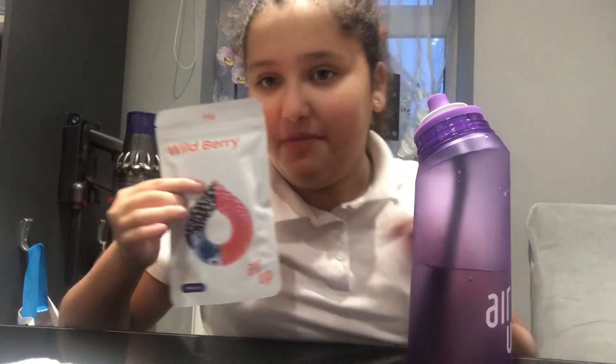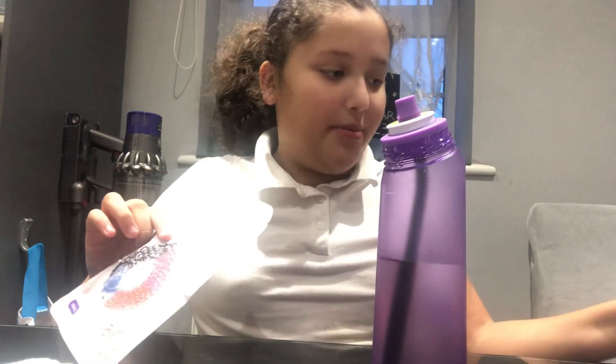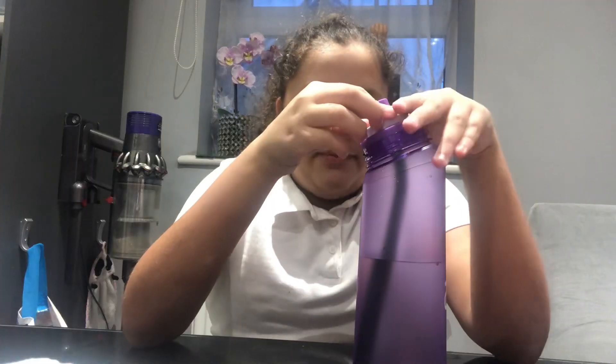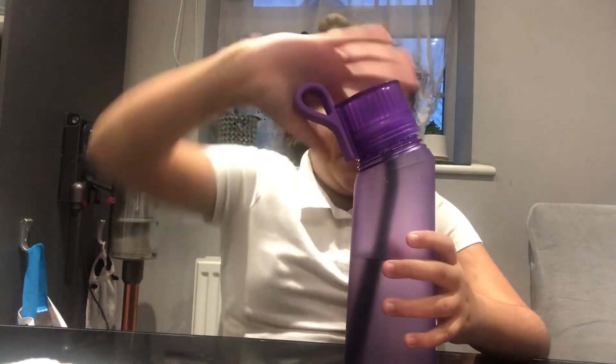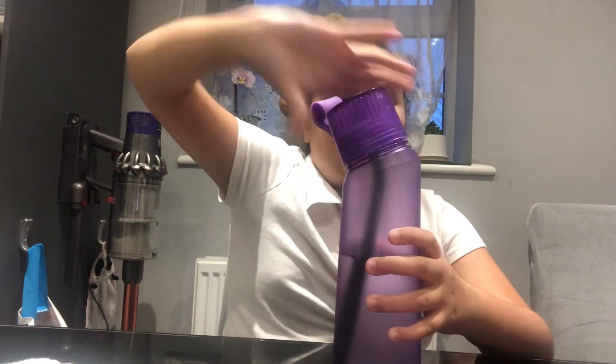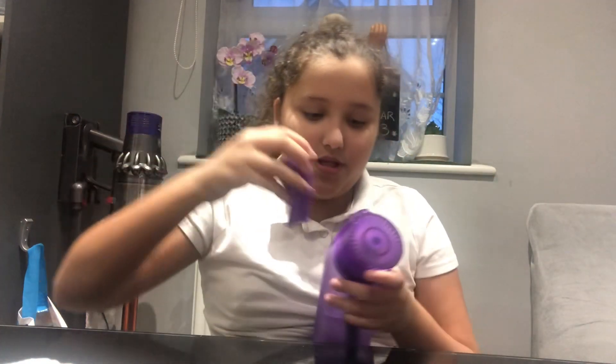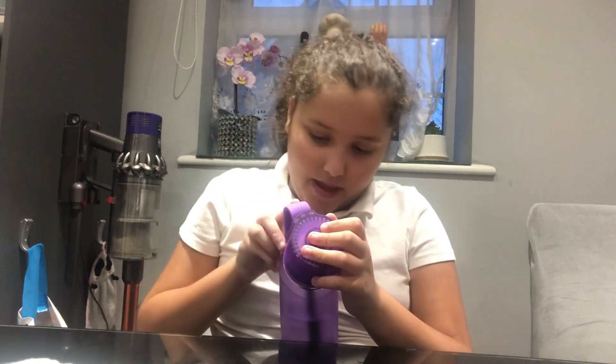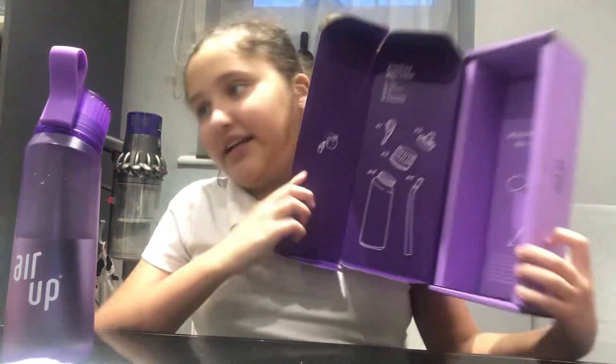Next week I will be trying the wild berry as soon as these run out because I don't want to waste it. I'm so excited for this one because people say and recommend this one because it tastes like berries. But if you just want to stop using it, you just push it down and put your lid on. You can put a strap on, and there are many accessories you can add. It's a very cool box and I do like it.